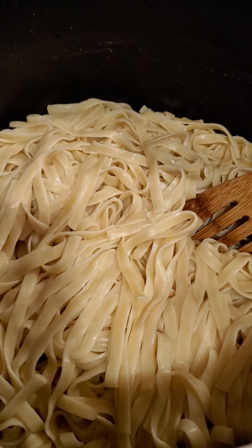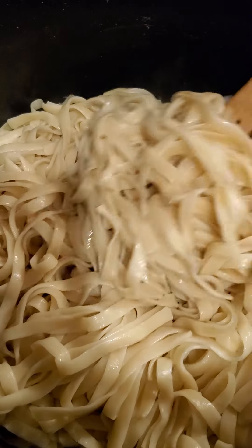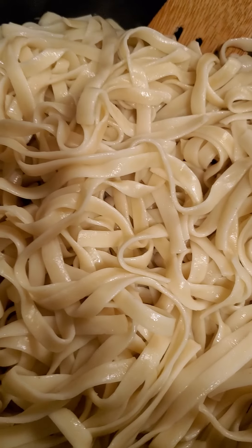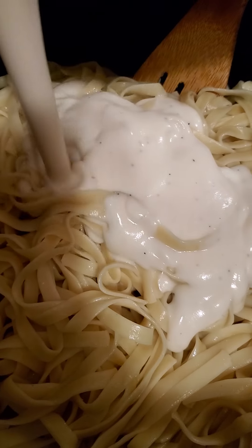Hey my Ava J foodies, today what I'm going to show y'all how I make is my chicken alfredo. These are noodles that I have let cook — I let mine cook a little more because I like mine a little bit more of a softer noodle. And then you're going to start off with four cups of alfredo cheese sauce.